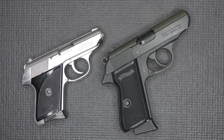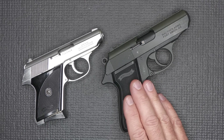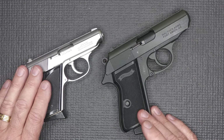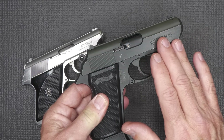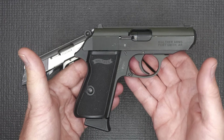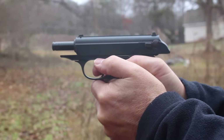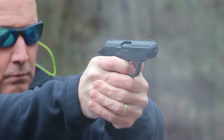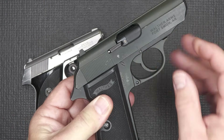While Walther doesn't make the TPH any longer, it does make the PPK-S in .22 rimfire — so that's an option. It's a 10+1 magazine capacity compared to the 6+1 of the TPH. And honestly, even though it has an aluminum alloy frame and slide, it weighs the same as my PPK-S, giving you that exact mimicry of the handgun weight.